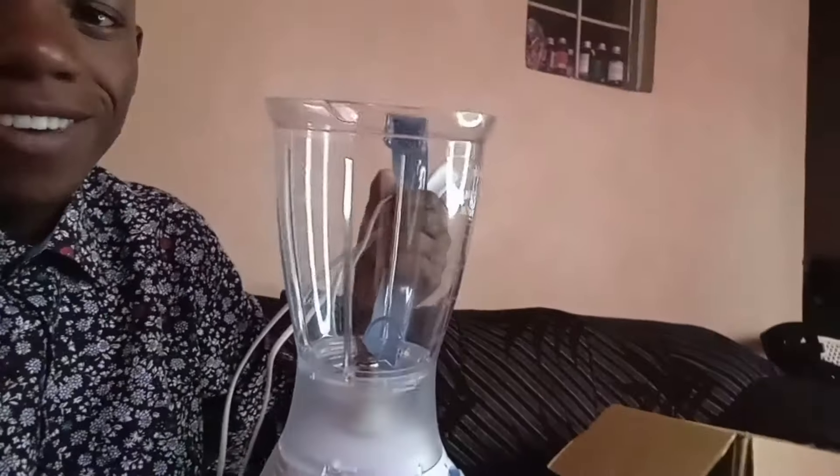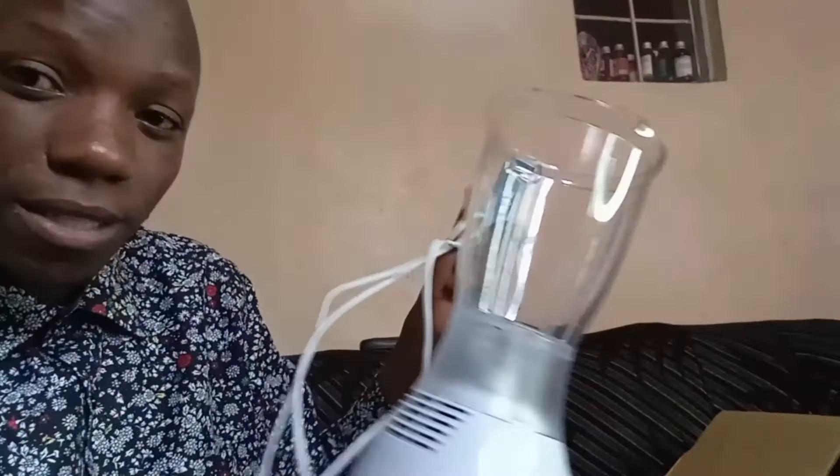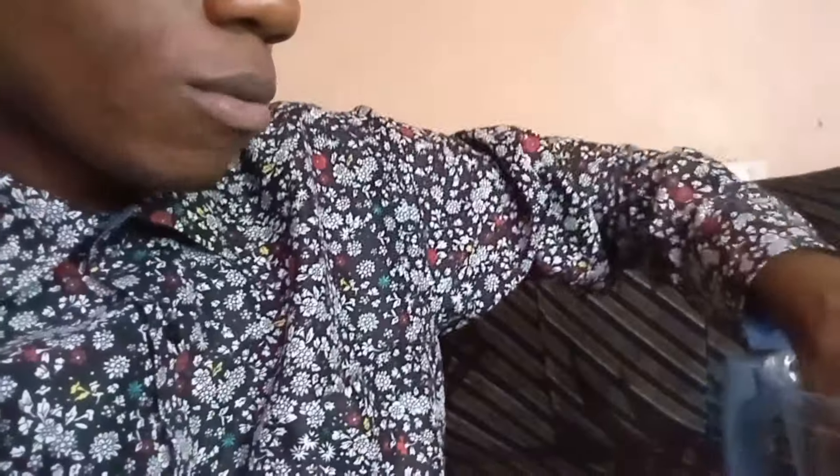The second gift I got — you will not believe it, guys. I think this is a new year with blessings. Somebody told me I should be making juice. I didn't have this before, so thank you so much. It's a heavy machine — a machine for making juice. What you do is peel the mangoes, cut them into small pieces, put them inside here, add some water, and turn on the machine.